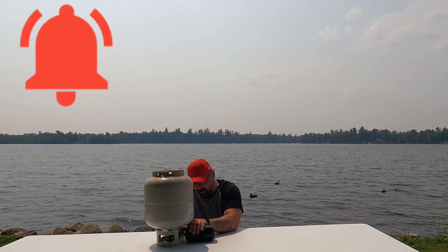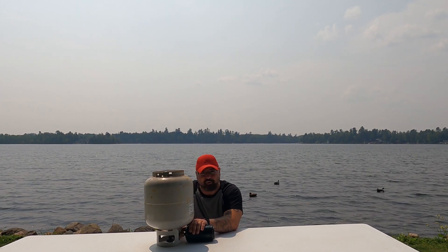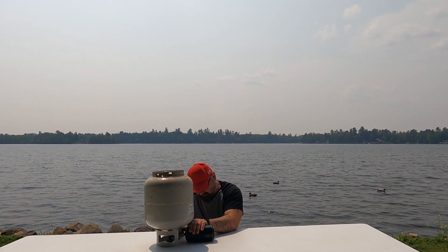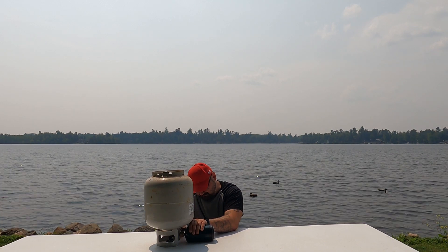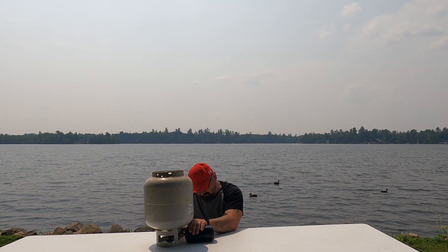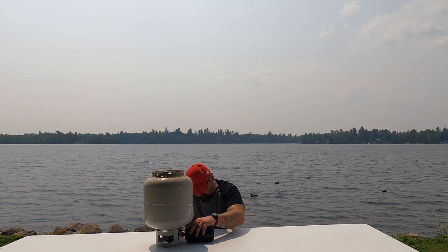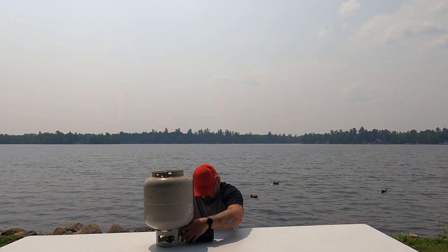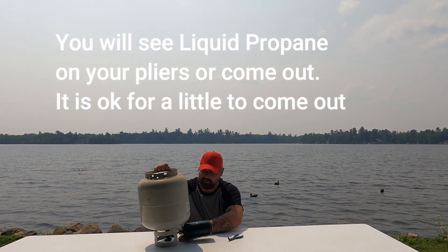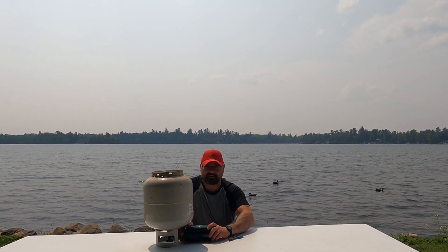So we got some air coming out, and we know when it is done because we'll see the propane. When you see that white coating coming around your pliers, you know that it's good. So I can shut off my propane and quickly disconnect.